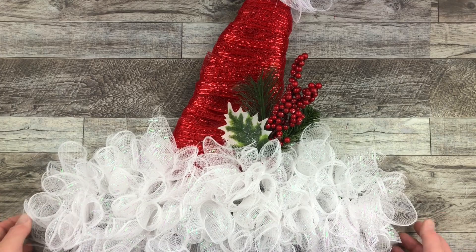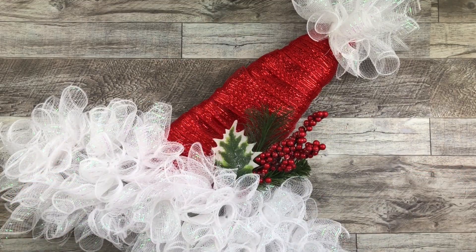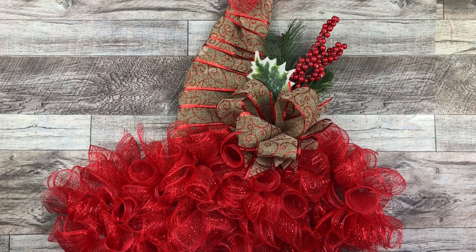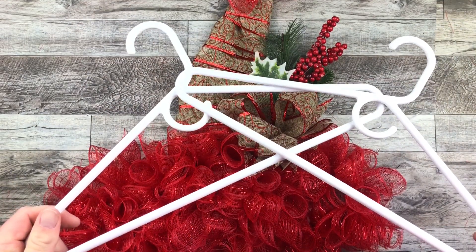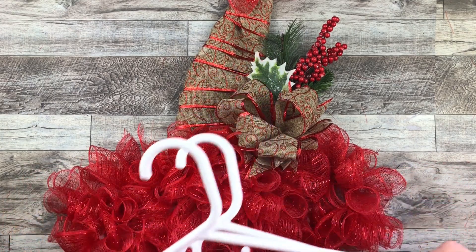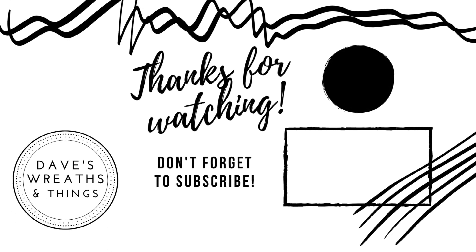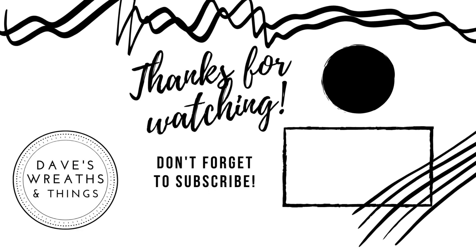All I'm gonna do is add this little floral pick on there, and there we go — Santa has his festive Christmas hat, all set for the holidays, made with a hanger! If you want another option, I also did this elf hat — I just used red deco mesh and some ribbon, created a bow, and there you go. I hope you enjoyed today's video because I had so much fun creating this. Thank you so much for watching. Don't forget to subscribe and hit that notification bell so you can be notified whenever I upload a new video. Take care, bye for now!